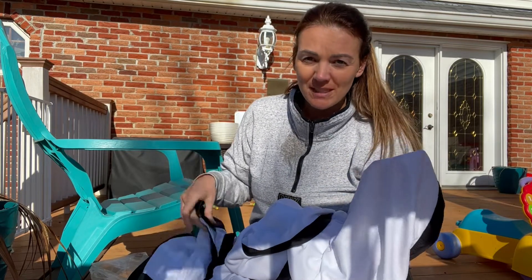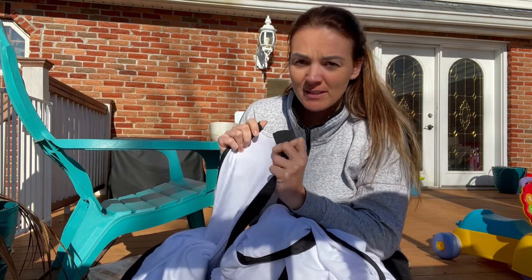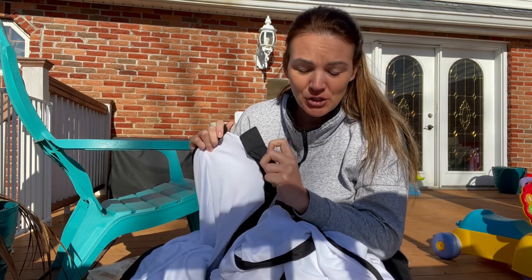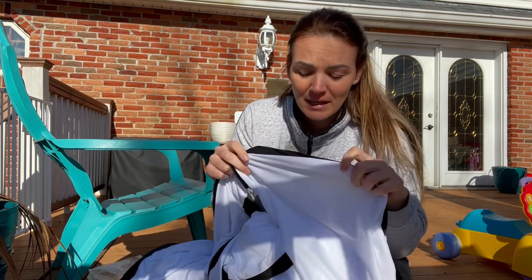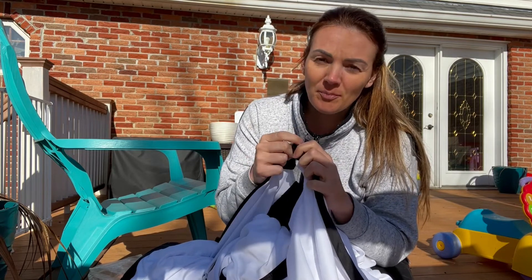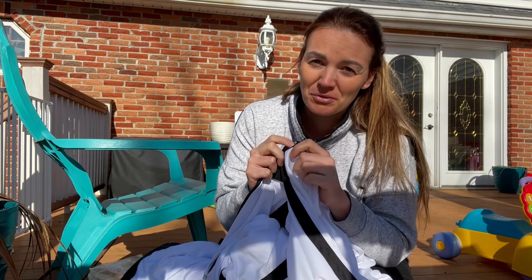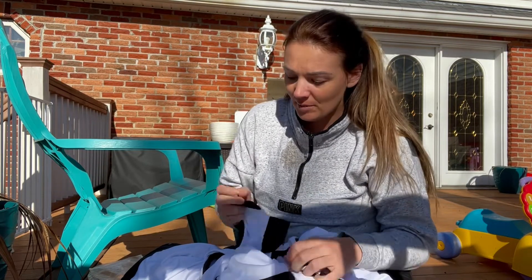First thing is you can tell the difference just picking these up and how the cloth feels. This is so strong and sturdy and the old one's really flimsy — you can almost see through it. Also the old one has these little clips, so you basically just tie it onto a frame, or for us we were using push pins and just kind of pinning it right into the wall in order to use it.